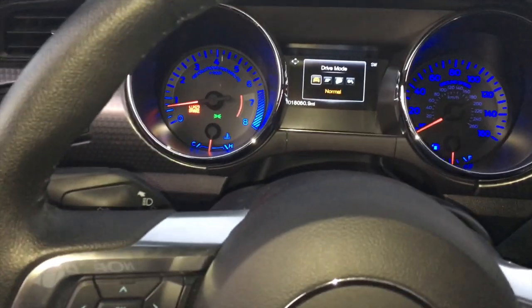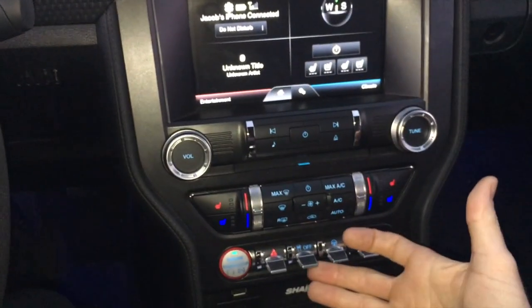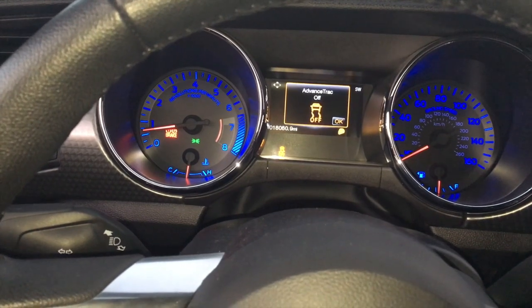If you want the traction control to be completely off, you need to go to track mode with your toggle switch, and then you need to hold the traction control off button for about eight seconds. Only then will the traction control be actually completely 100% off.